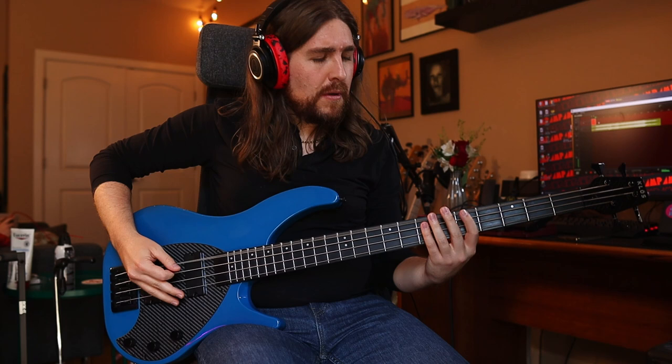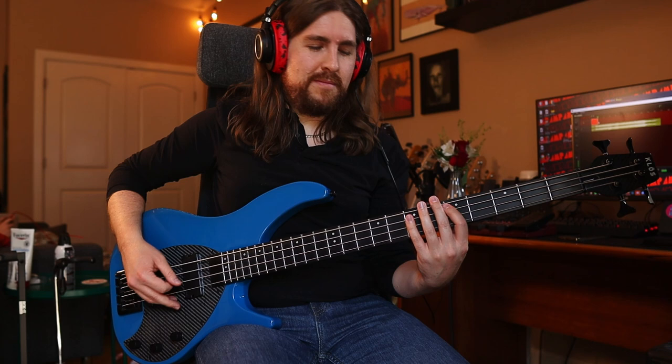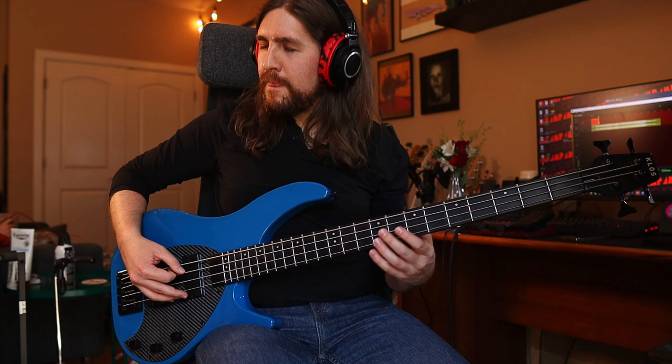[Clean tone demo — Nothing Else Matters] I think I'm so close to the high of my life, couldn't be much more from the heart. Forever trusting who you are, and nothing else matters. Life is always really in our way, all these words I don't just say, and nothing else matters.